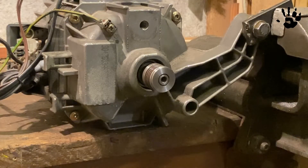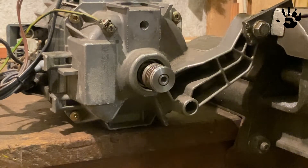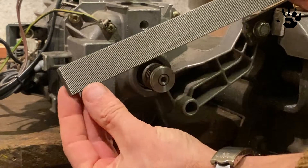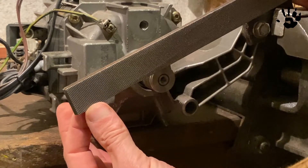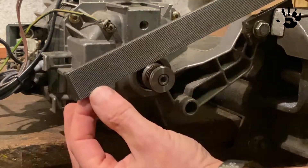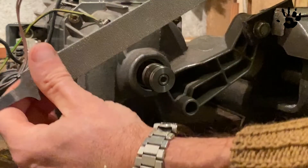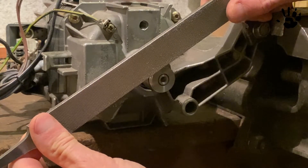I want to use angle grinder discs on this motor, so I have to make a small step on its pulley to lock the discs in place. To create the step, I switch the motor on and use a flat file to turn the corner of the pulley to the right diameter.